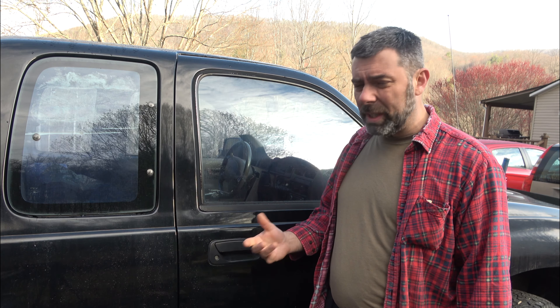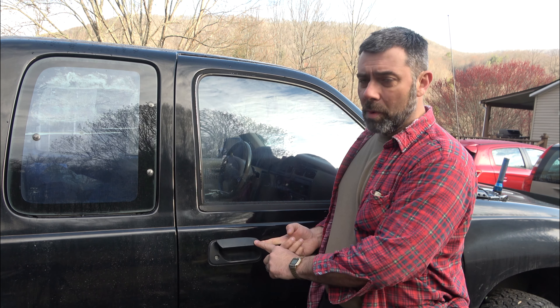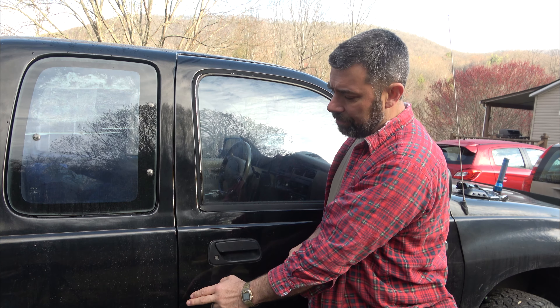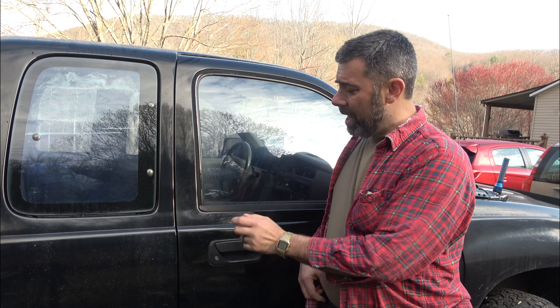They all suffered from the same thing — eventually the plastic gets old, it gets brittle, and they break. On some Camrys this whole piece will break off and all you're left with is the lever. On these models it tends to be the piece that connects the handle to the inner mechanism that breaks off. What happens is you get a nice cold day, some freezing occurs, the seal freezes to the door, you pull up on this to open it — snap, it's gone.